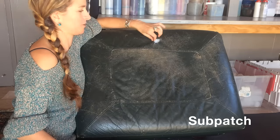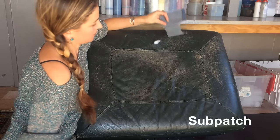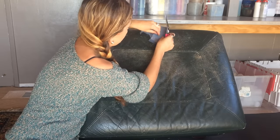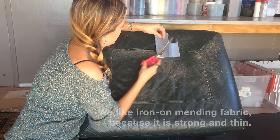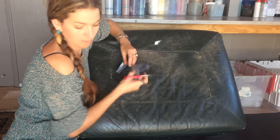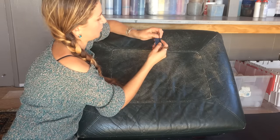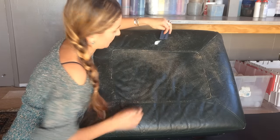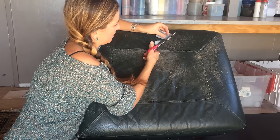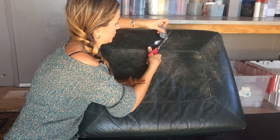So first step, cut yourself a sub patch. I've got my Levi patch here — I need to make it bigger than the hole. I'll start from this piece, just chop off a piece. This fold can make it more difficult to work with sometimes, but I'm not worried about it. I'm going to round the edges for easier insertion.